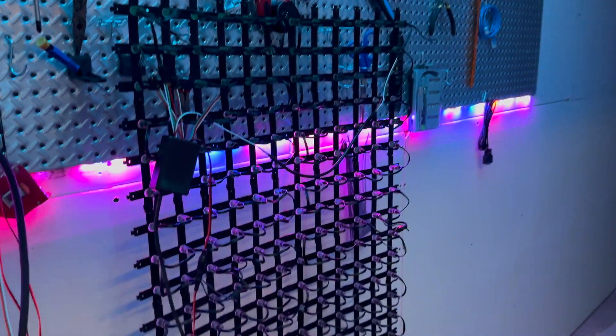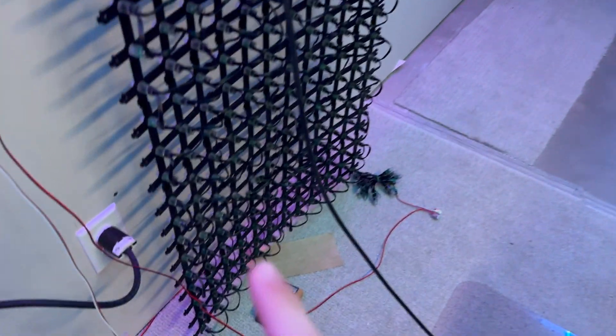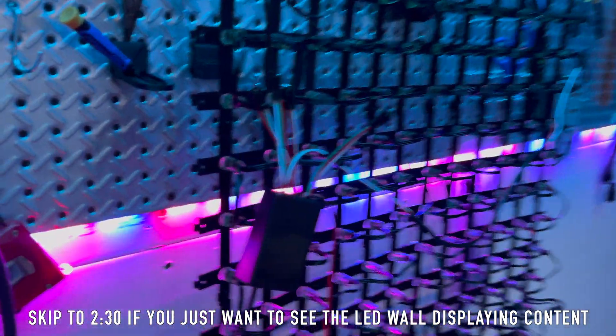Hey guys, welcome to my second video on this LED wall I'm creating. Since the previous video, I've added the LEDs at the bottom like I said I would, and everything is wired up and ready to go. Before we start, I'm going to show you how it's all wired real quick.